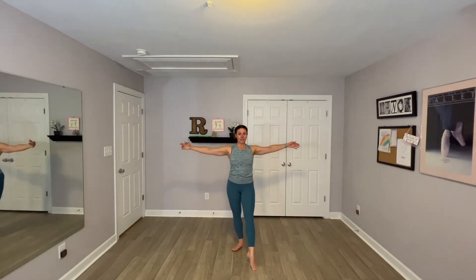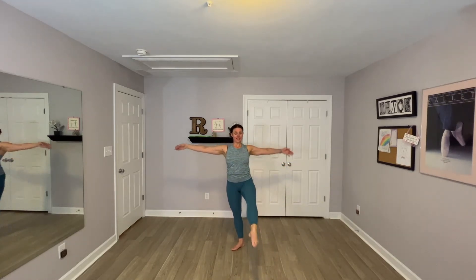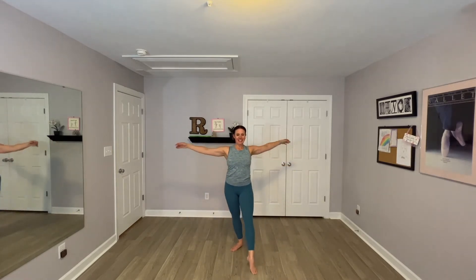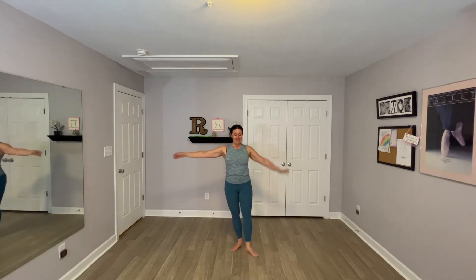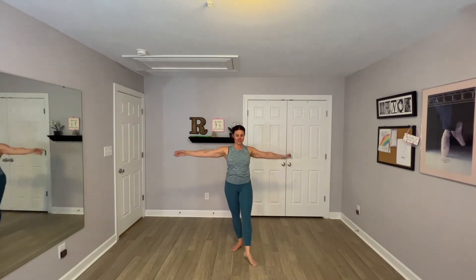One more, nice and slow. Tap, tap. If you want to test your balance, add a little brush. Here we go — ball, tap, swing. Ball, tap, swing. All I care about here is that you have fun on the swing, so you feel your legs nice and loose. Feel the mobility. Two, last one.